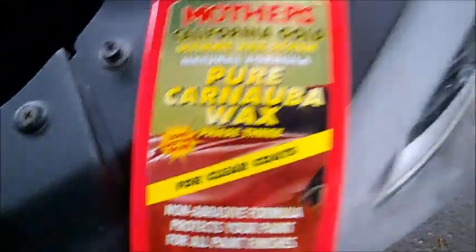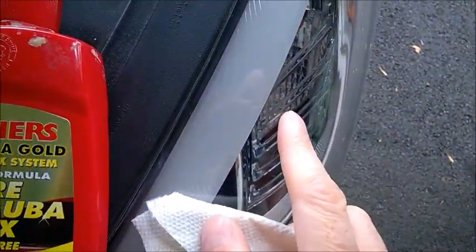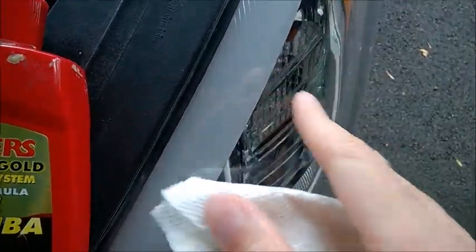So a couple of layers of wax — again, I'm using a non-abrasive one — and the whole idea is to protect the sealant that protects the plastic. And I can tell you it's really shining, but that's just a bonus.